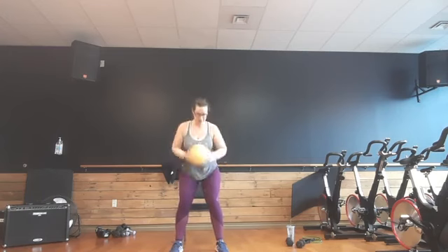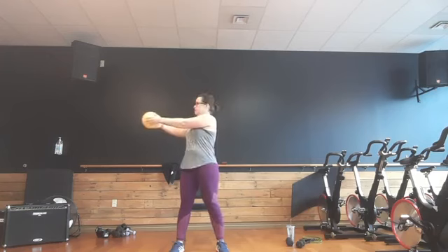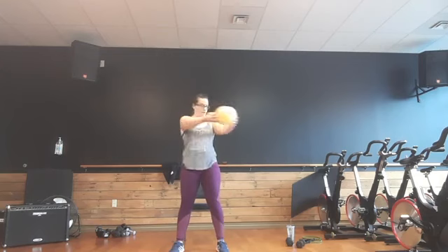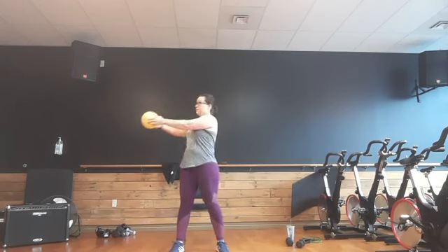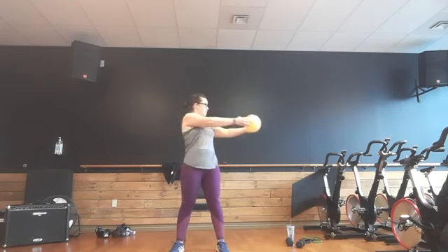Last one. Bring that ball out, or just your hands. Twist, center, twist, center. Reach. Stretch. Four, three, two, and one.